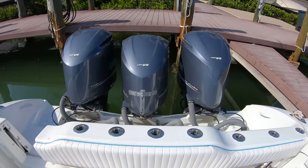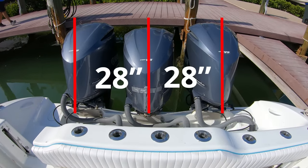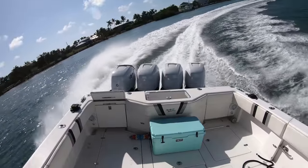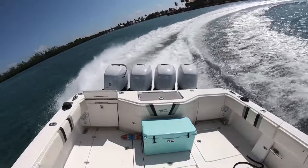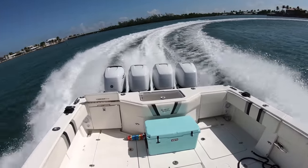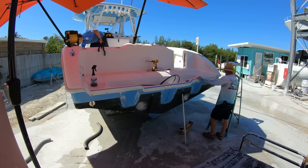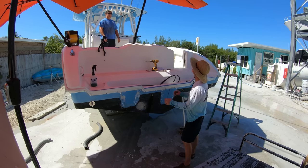Now the Yamaha F-350s that we just took off have a minimum spacing of 28 inches, unlike the Mercury V8s that we are going to be putting on, which have a minimum of 26 inches apart. This is important because if you put them too close together, then the engine cowlings will rub together when you are turning, tearing up that beautiful paint job as well as impeding the turning ability of the engines and the boat. So now that we know where the center of the transom is and how far apart our engines are going to be, we can go ahead and start this process of drilling out our new bolt hole patterns for the engine mounting bolts.